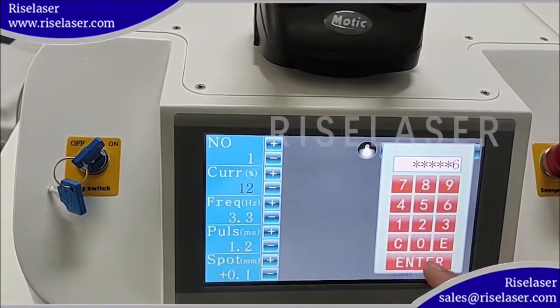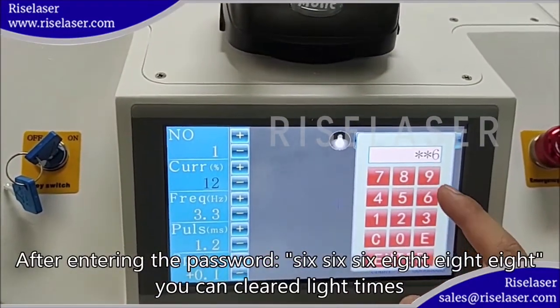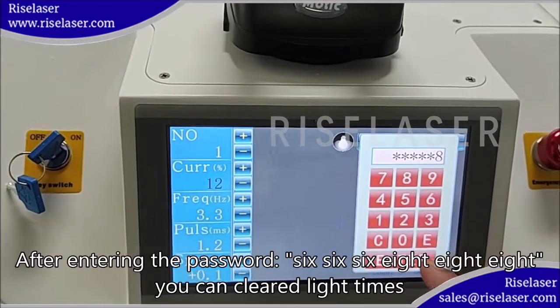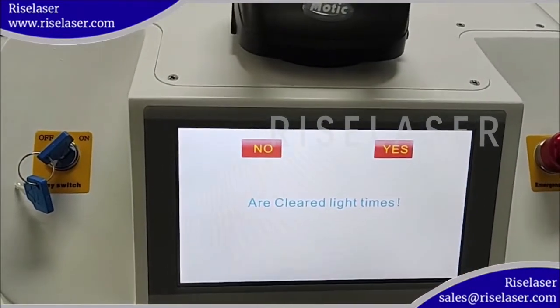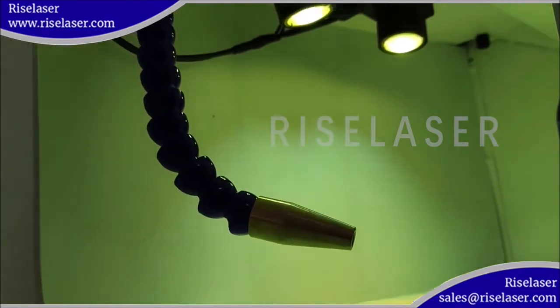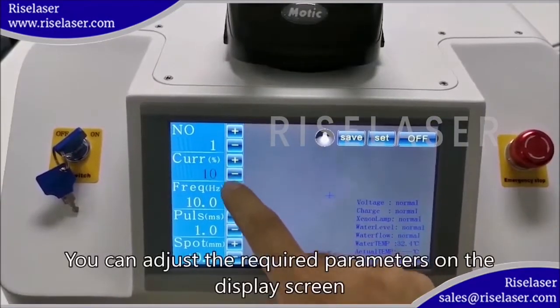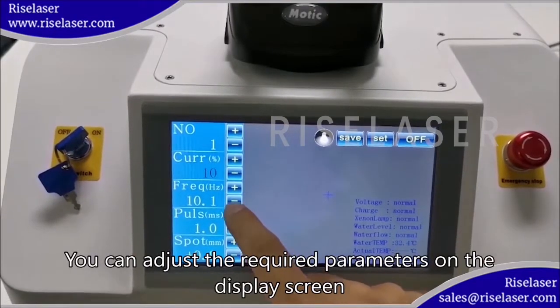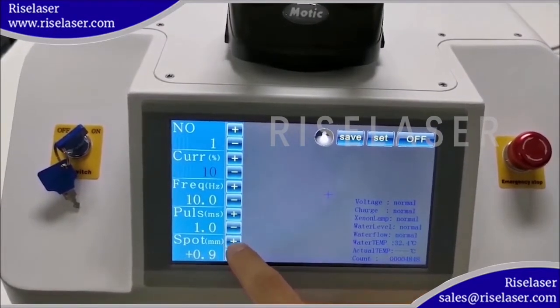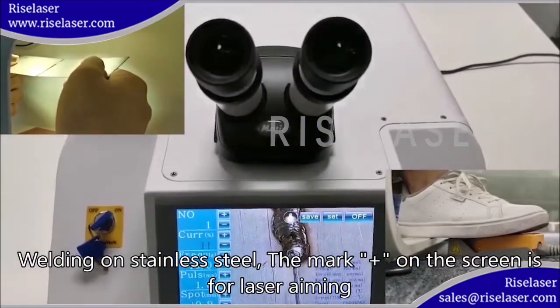After entering the password, you can clear the light times. You can adjust the required parameters on the display screen. For welding on stainless steel, the mark-plus on the screen is for laser aiming.